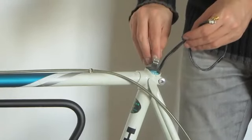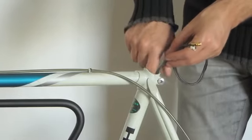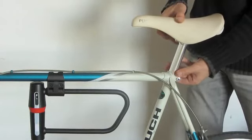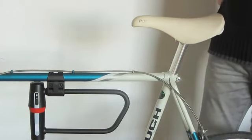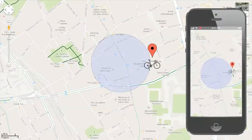Shyspy has a number of features that make it an excellent device for both security and recreational use. Shyspy's integrated motion detector can be activated to alert you to any movement of your bike, and Geofences enables you to trigger an alert if your bike leaves a predefined area.